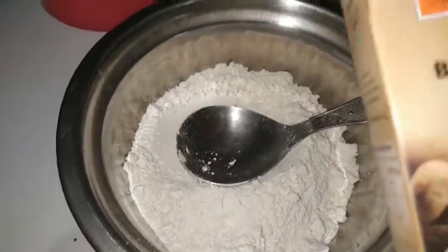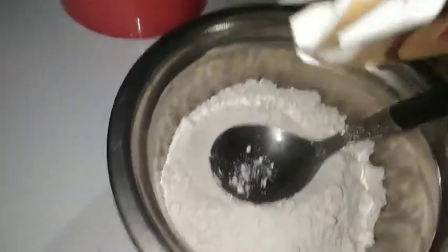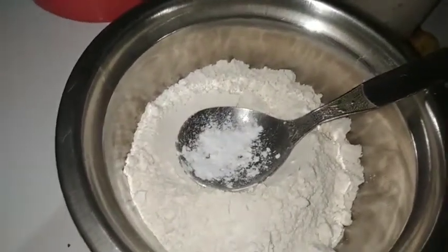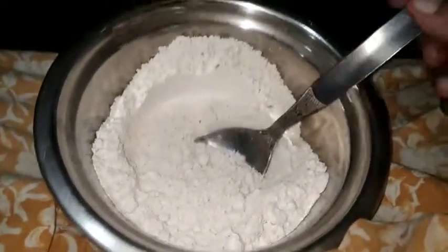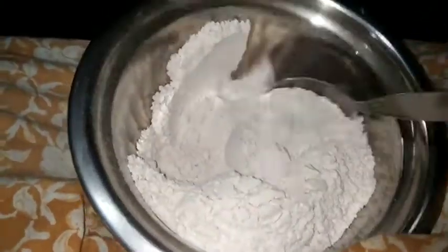Now let's mix the baking powder and mix it all together.